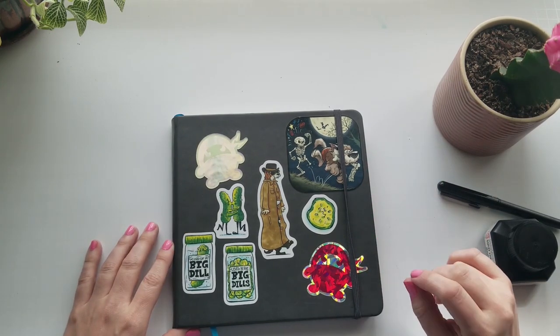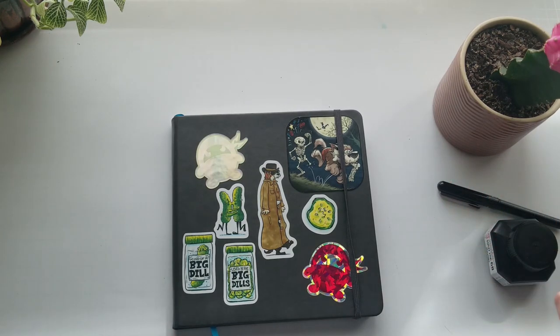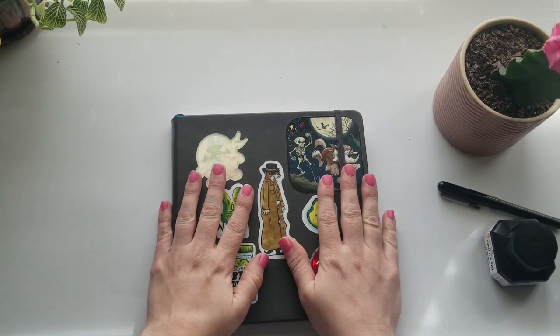This would be a good time to go to the bathroom, grab a refreshment and a snack, and then come back and join me for sketchbook two.